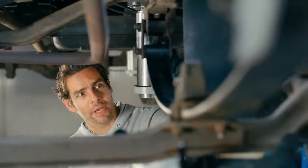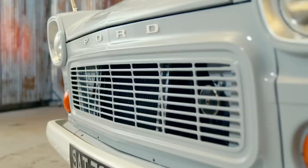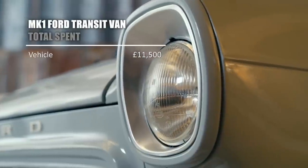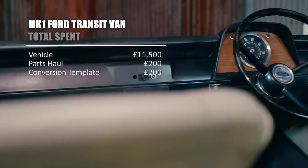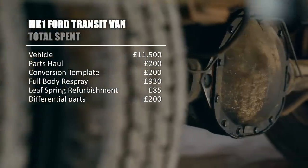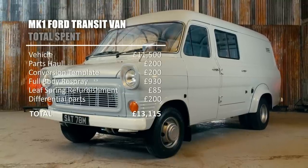Mike's refurbished leaf spring should give this van back its proper original stance. This almost 50-year-old van is ready to start the next chapter in its life — now a right-hand drive vehicle back on UK roads. As for the cost: the van was bought for £11,500, right-hand drive conversion parts from Peter cost £200, Keith's time-saving template was £200, the respray £930, leaf spring refurbishment £85, and diff parts £200. That gives us a total of £13,115. But look at it — that's a thing of beauty.